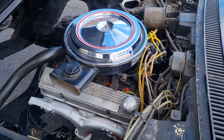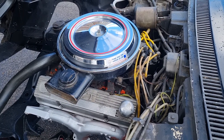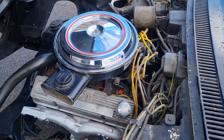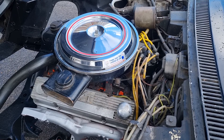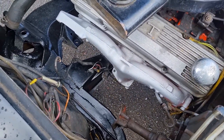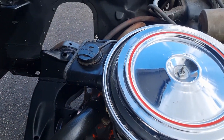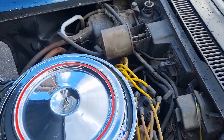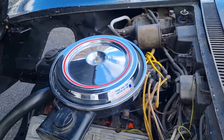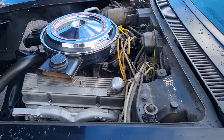According to the son of the deceased, the car was running about two years ago, just at the beginning of COVID. The four-speed box is still in place. Again, no signs of ever having damage — super straight car.